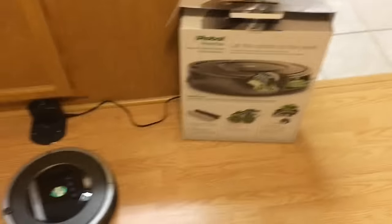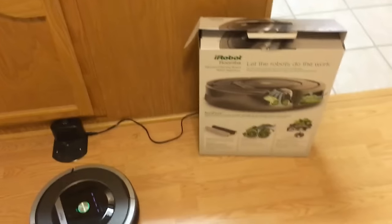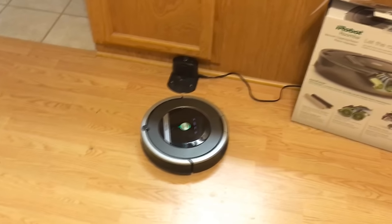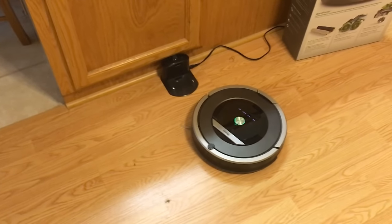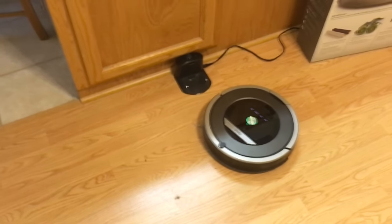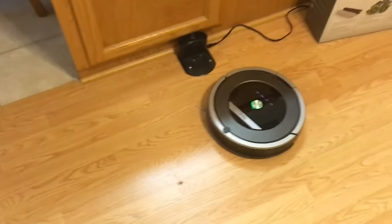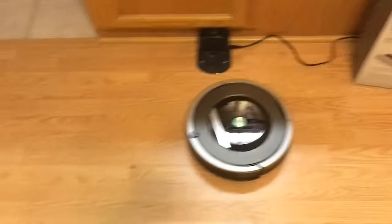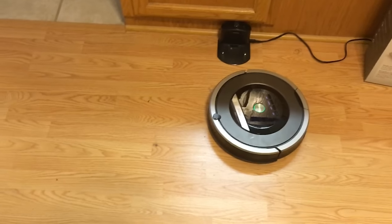The big reason why I bought this model was because the rollers are supposedly different than on the lower models, and it has a HEPA filter. I have noticed a bit of a difference in my allergies — dust bothers my allergies, and ever since I started using this thing, because it's gone under my bed where there's just all kinds of dust, I've noticed a good difference. I don't have to move the bed or the furniture. I can just turn this thing on, let it do its thing, put the schedule in, and other than occasionally pulling it out from underneath a cabinet or the bathroom.